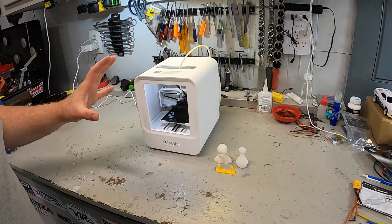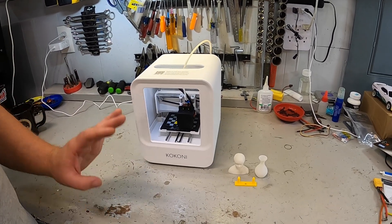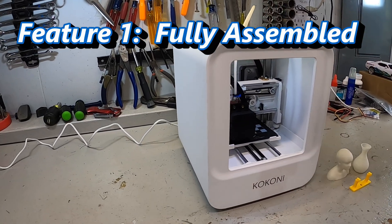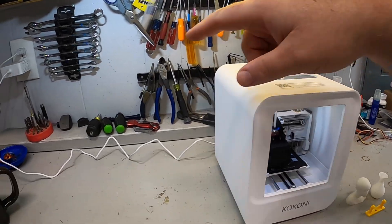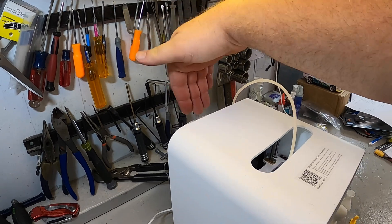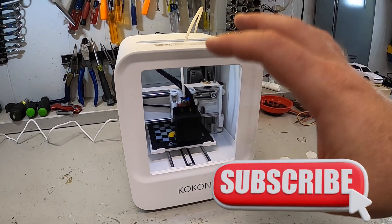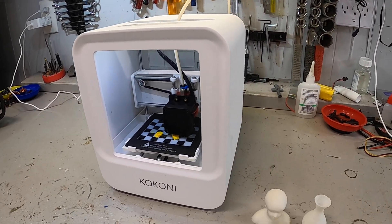So when I saw this Kokoni 3D printer, I thought this might be very interesting because it's on the complete opposite end of the spectrum. The first thing to know is that this printer comes completely assembled straight out of the box. You plug the power cord in, it already has filament loaded in the back, and you can literally go straight into app setup and printing within minutes of taking it out of the box.